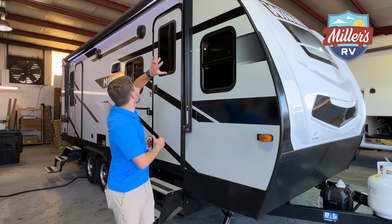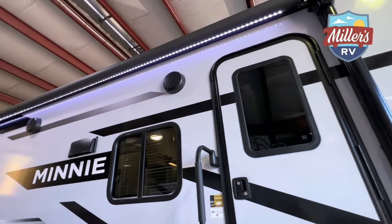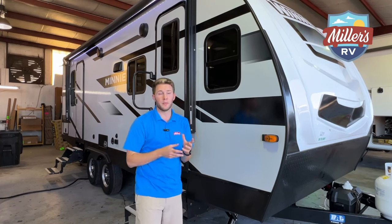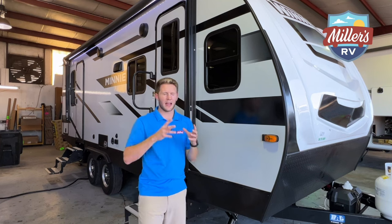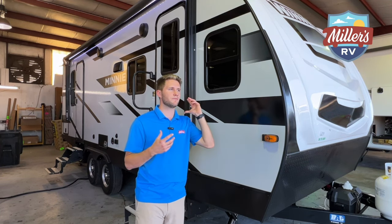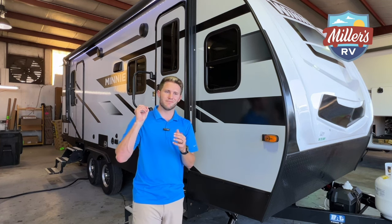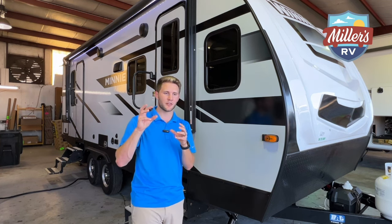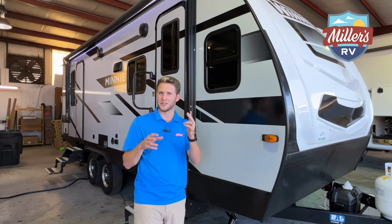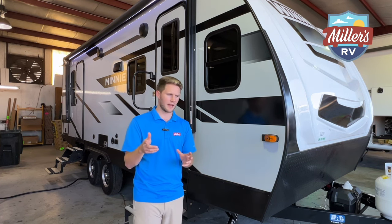Behind me you've got your full-length awning, and it does have built-in LED strips which kind of sets the mood. You also have weatherproof JBL speakers. I love the JBL speakers because for so long RVs used cheap, crackly exterior speakers that just don't sound good. With the JBL it's crisp audio with some depth to it — I really like that.